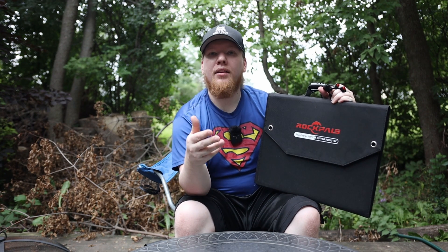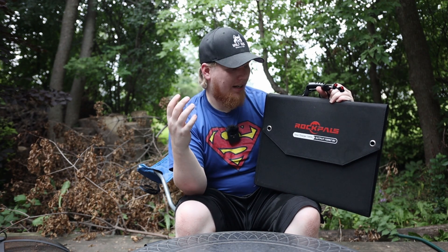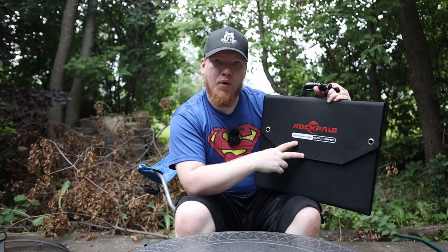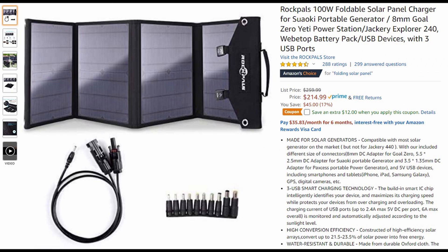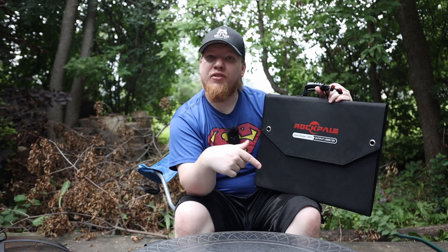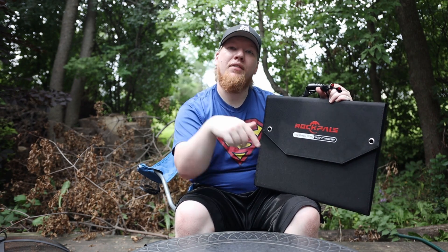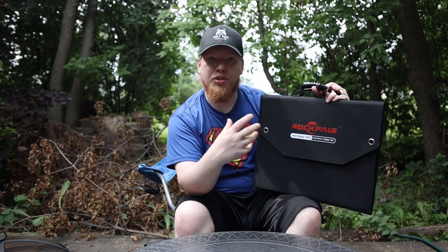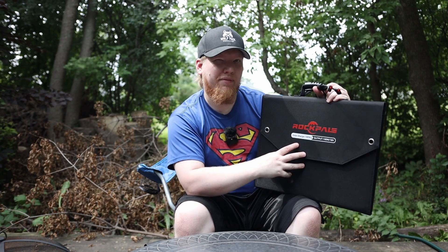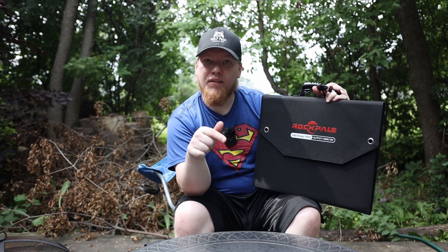You don't have to buy what I link to — you can buy whatever you want, I still get credit. I linked the product so you can research it and make sure you're getting the correct one. RockPal has two different 100-watt solar panels — the old version and this new version. I like the new version better. If you'd like to see a comparison video between the two, leave it in the comments and I'll do my best to make that video. The old one is still available and a little cheaper. Can't wait to see you in the next video.